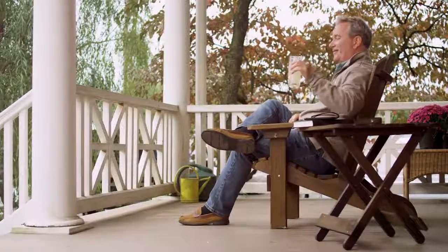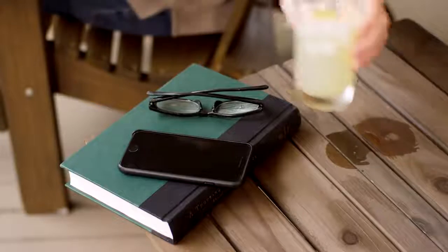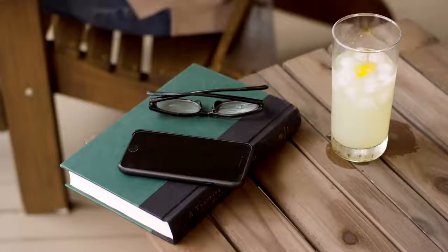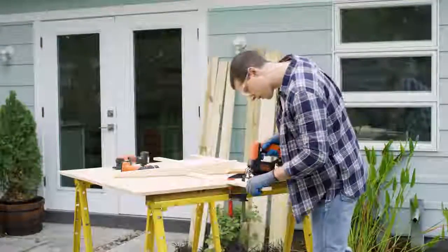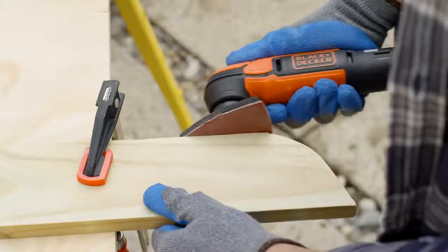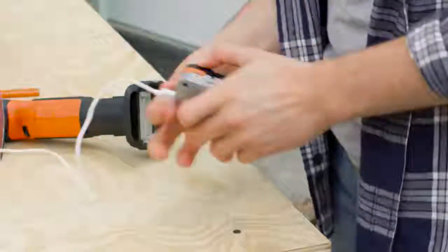This is your dad. Look how happy he is. He's happy because you're not calling him for help — not asking him for help sawing, or sanding, or drilling. Because you have the new GoPak toolkit from Black & Decker. And you've got it covered.